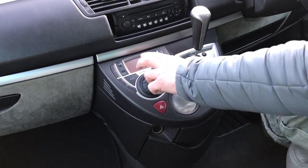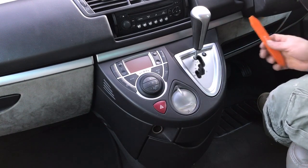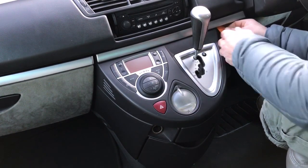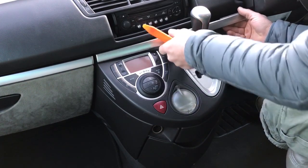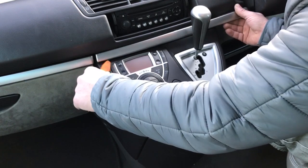Today I'm going to show you how to replace the lights for the heater control. It's very annoying at night time to not have any lights. You don't need too many tools for this job.